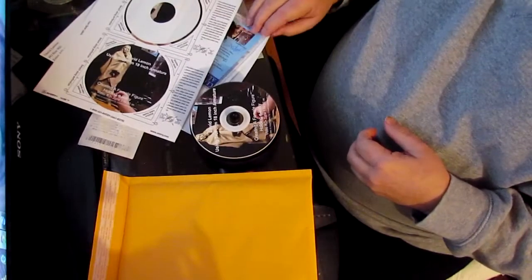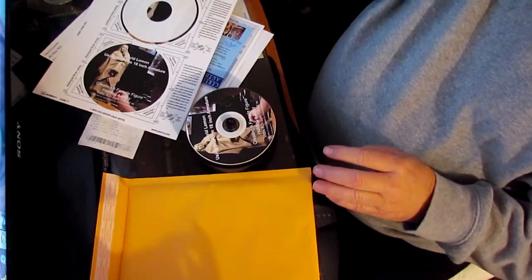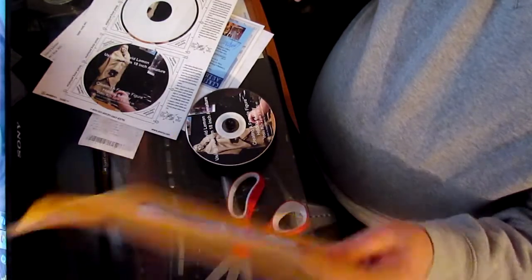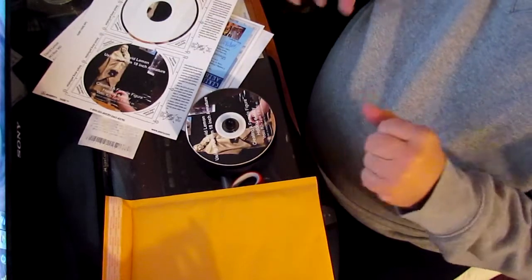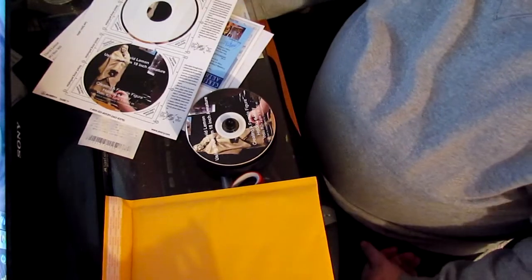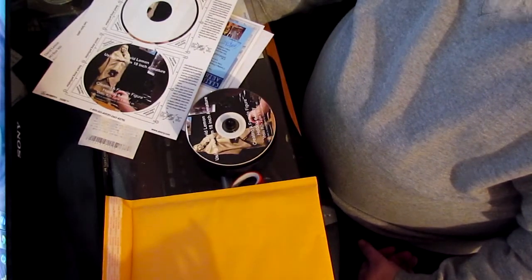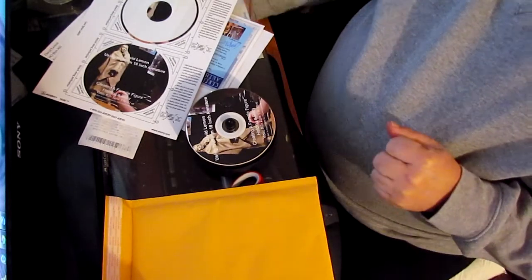I got my certificate of authenticity here ready to go as well, and I'm just going to get this enveloped up and ready to go. This is the envelope with the address on it. I got slammed with a whole bunch of orders for DVDs over the weekend, and I've been making copies of discs and getting them ready to go out to clients.